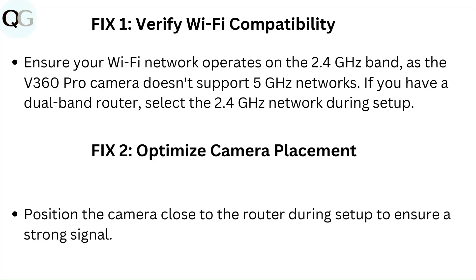Fix 2: Optimize camera placement. Position the camera close to the router during setup to ensure a strong signal.